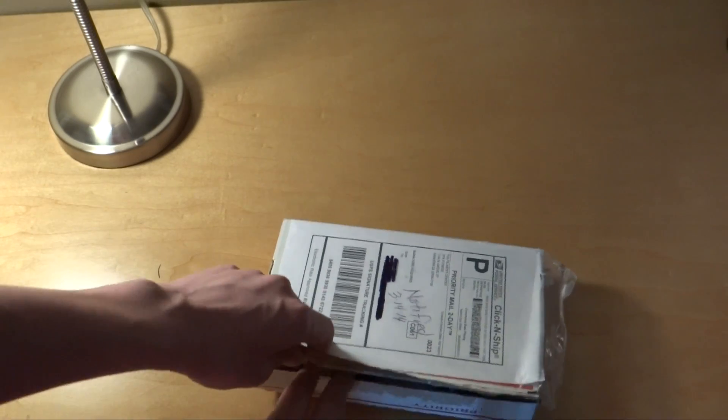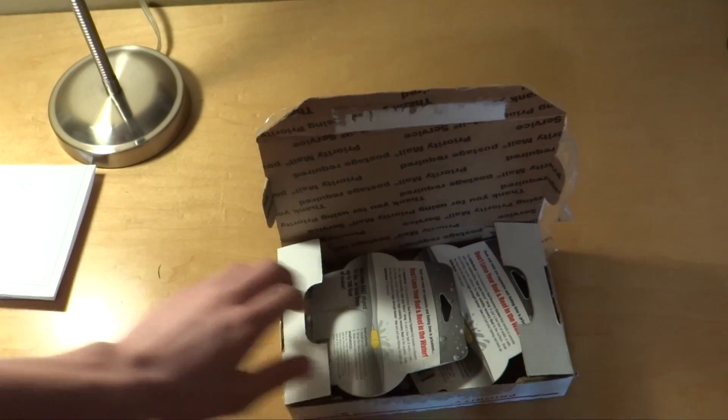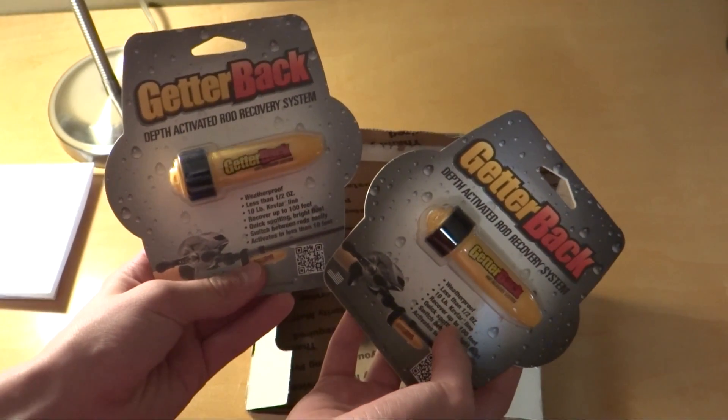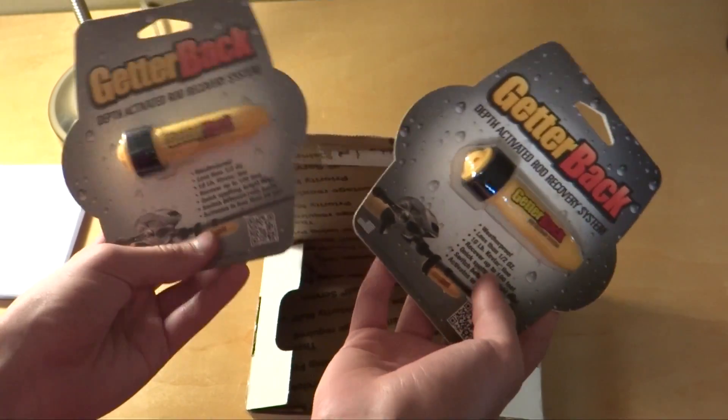So let's go ahead and open it up. Inside we have a packing slip, and then I requested two of these because each one has a 10 pound Kevlar line, so it should more than cover my Phantom.